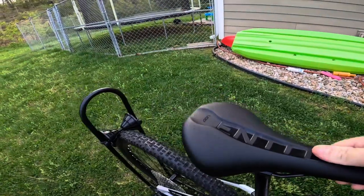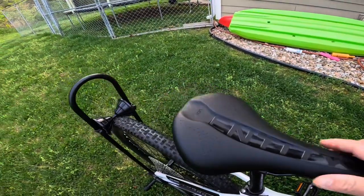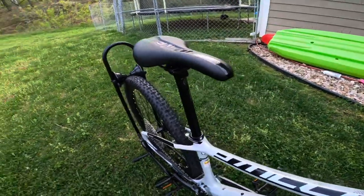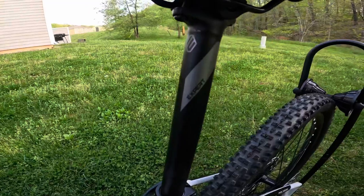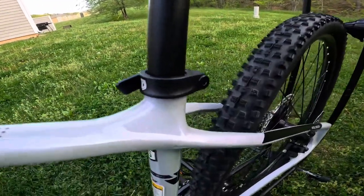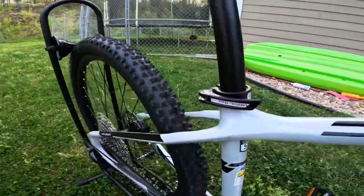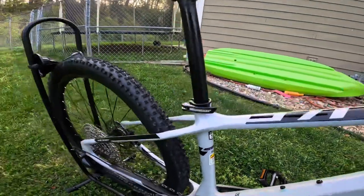Overall the saddle feels really nice — it has a nice cutout with a deep little valley in it, and the material seems very solid. The post is also Entity Expert with purple accents, pretty solid as well. And then your saddle post clamp — it's a quick release style, seems pretty solid, and has a Polygon logo on it.